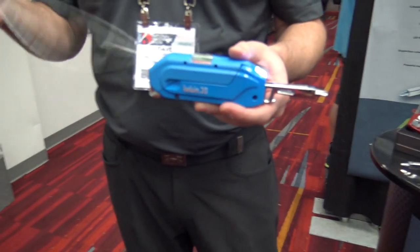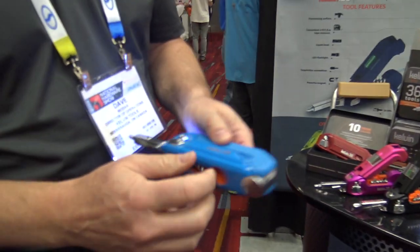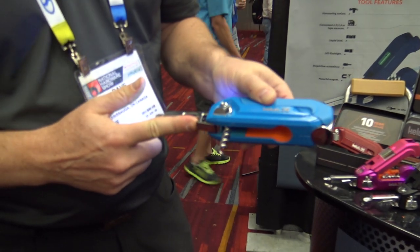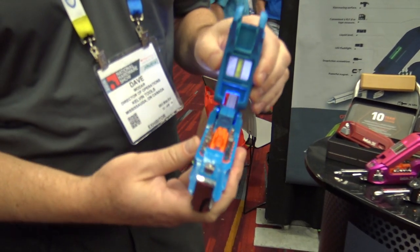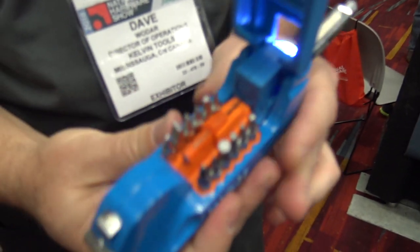There's a six-foot measuring tape, a light duty hammer, and out at the bottom comes a corkscrew. There's also a bottle opener. Open up the back and you have 26 different variations of bits, because all these bits are double-sided.